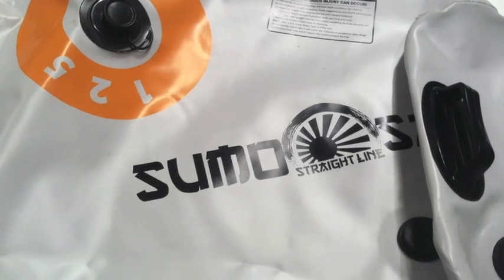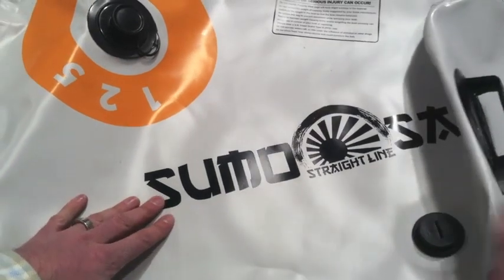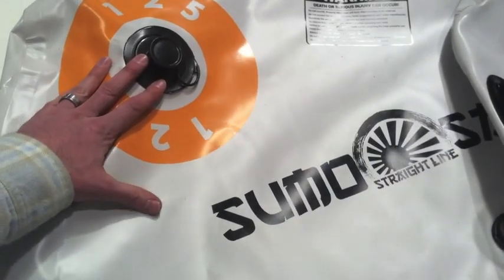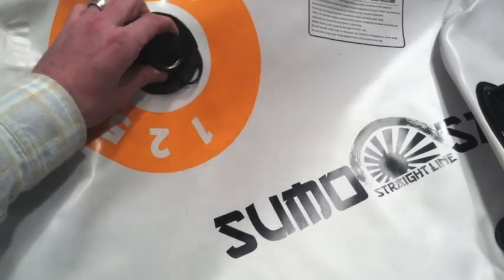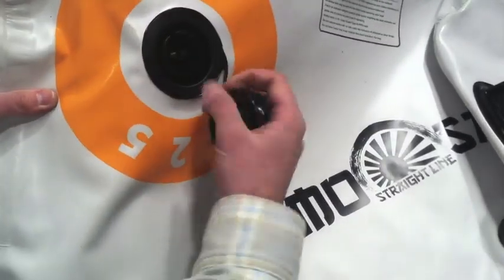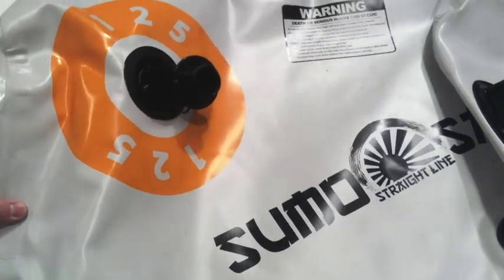The Straight Line product line also features a really neat connector system that's consistent throughout their products. It's got their proprietary Link Port, which is an integrated system for connecting a portable pump. If you're going to be filling this bag using their Sumo Pump or their Super Sumo Pump — the portable, throw-over-the-side-of-the-boat type of pump — then you'll connect to this Link Port.